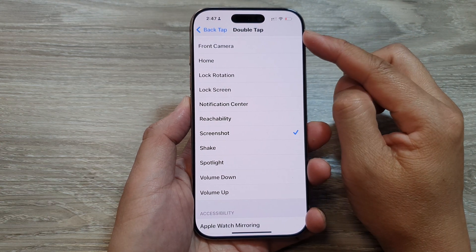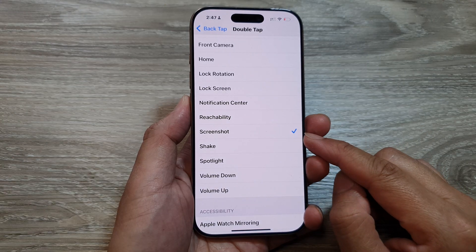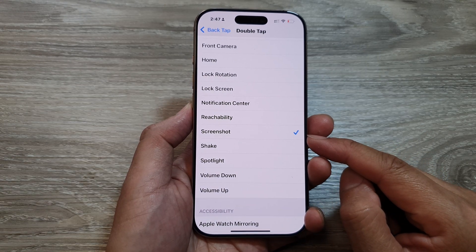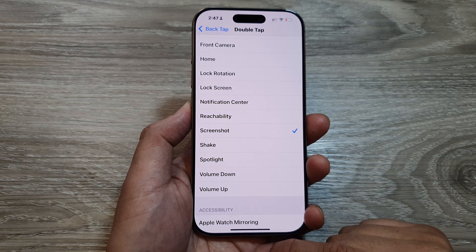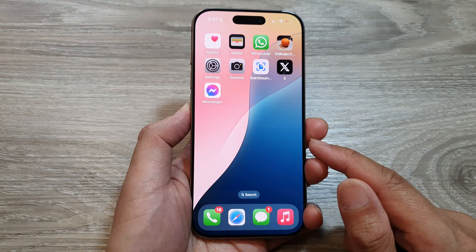How to set back tap or double tap to take a screenshot on the iPhone 16 series. First, let's return back to the home screen by swiping up at the bottom of the screen.